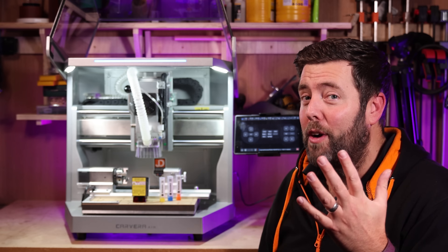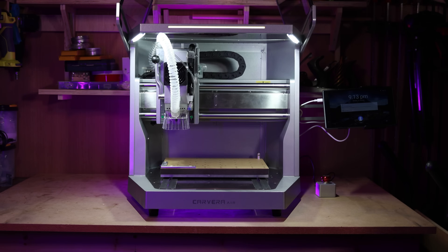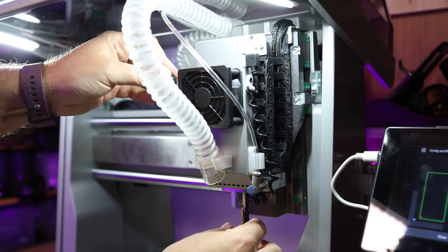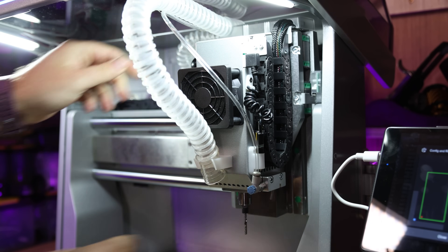Let's recap five reasons why this was so popular on Kickstarter. Number one, it's a fully enclosed unit, which means minimal dust, minimal debris, and minimal noise. Number two, the innovative quick-change feature on the spindle literally means you pull the handle down, change the bit out, push it back up and you're good to go. It takes seconds.